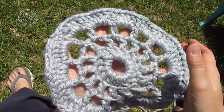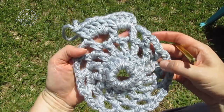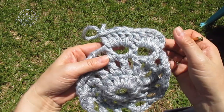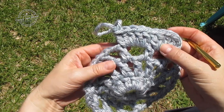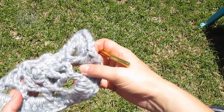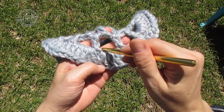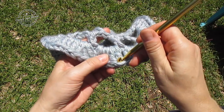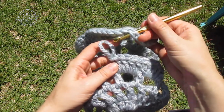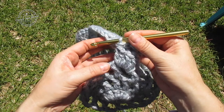I need to make another one of these so I can show you how to join the motifs. I've made it to round four on my second motif. I went ahead and did five double crochet in the first two chain three spaces, and now we're going to do our joining stitch. Get your completed motif, find a five double crochet cluster in a chain three space, and put your hook right there in the first double crochet. Instead of a slip stitch to connect, I'm going to take the loop from my second motif and just pull that through — that's a much cleaner join than a slip stitch.